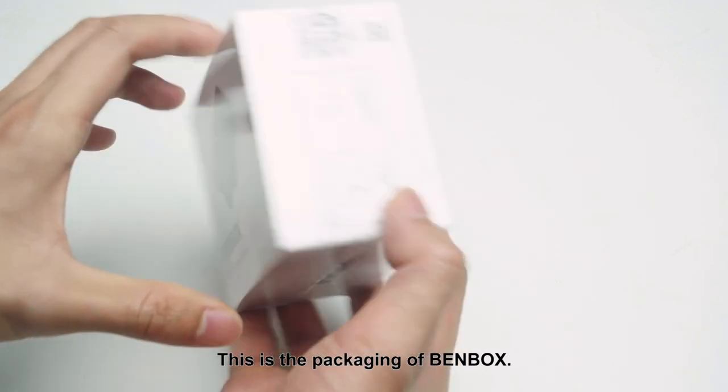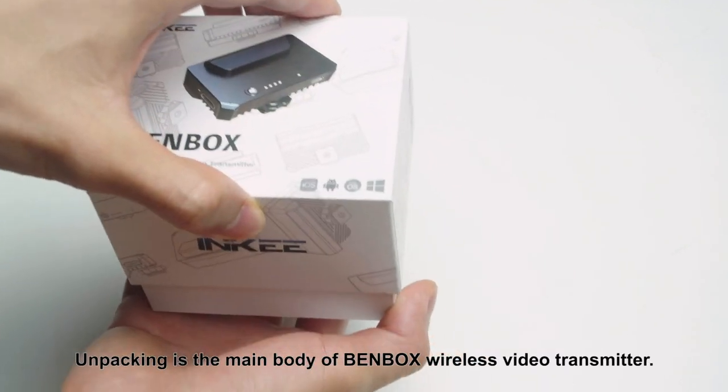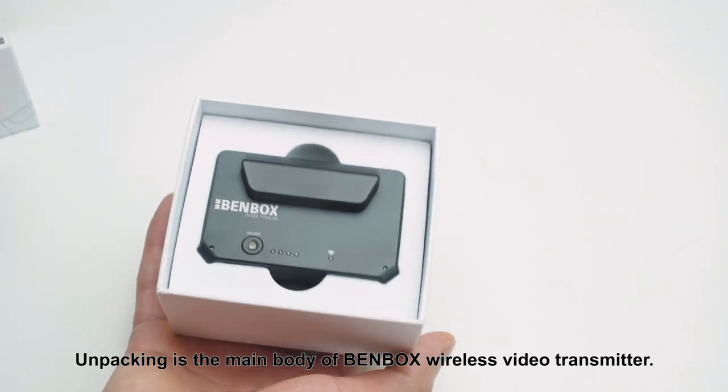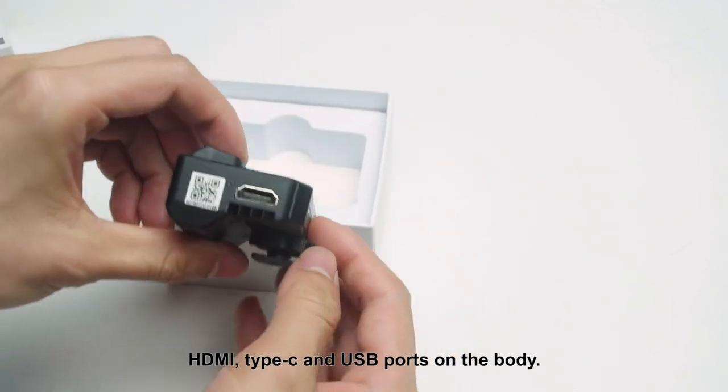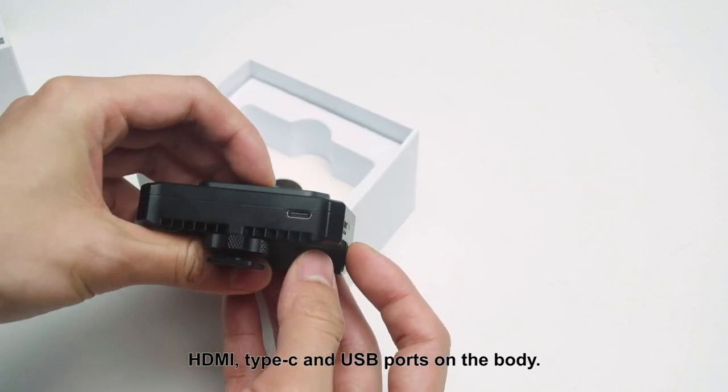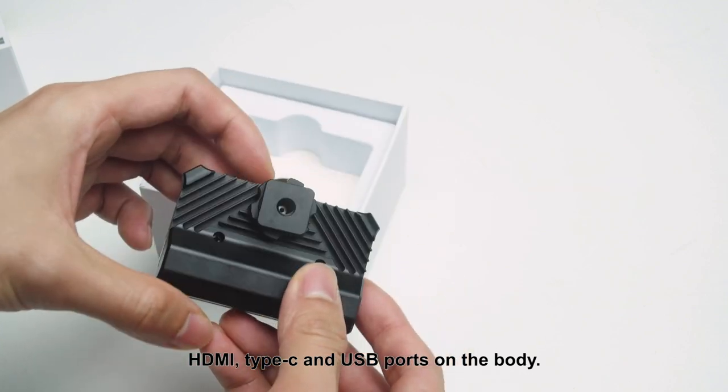This is the packaging of Benbox. Unpacking reveals the main body of the Benbox wireless video transmitter. The body features HDMI, Type-C, and USB ports.